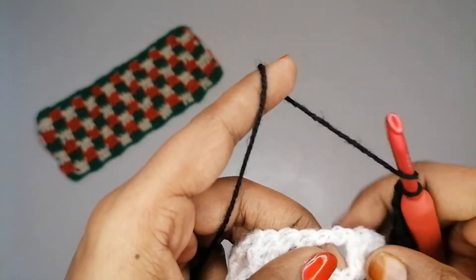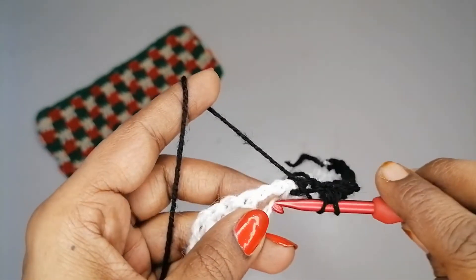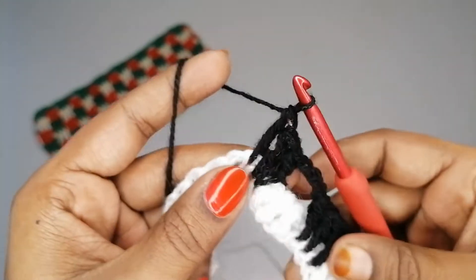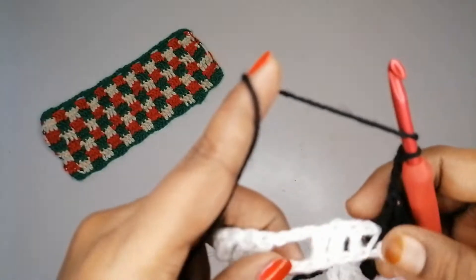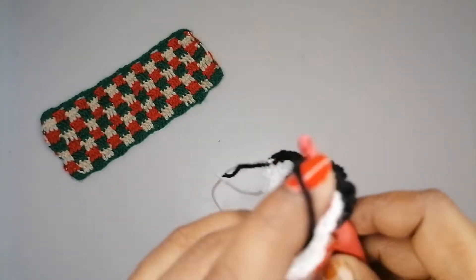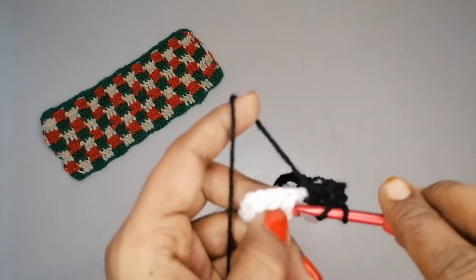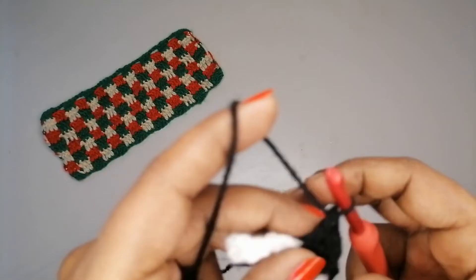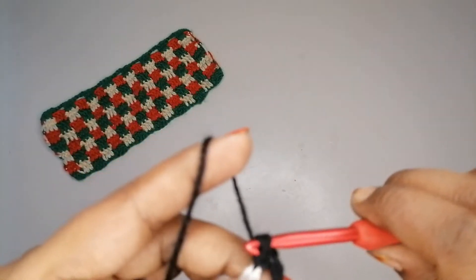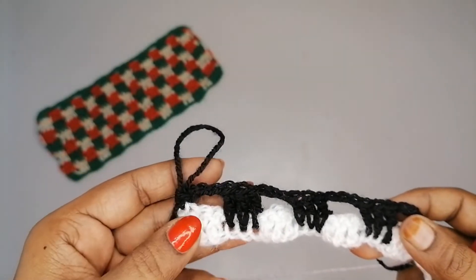Chain 3, yarn over, come to the next space and make a double crochet, then one more into the next chain, and one more — 3 double crochets. Chain 3, yarn over, make 3 double crochets into the next space. Then chain 3, make one more double crochet group. At the end, chain 3 and into the top of the last double crochet make one single crochet. Row 2 is finished.